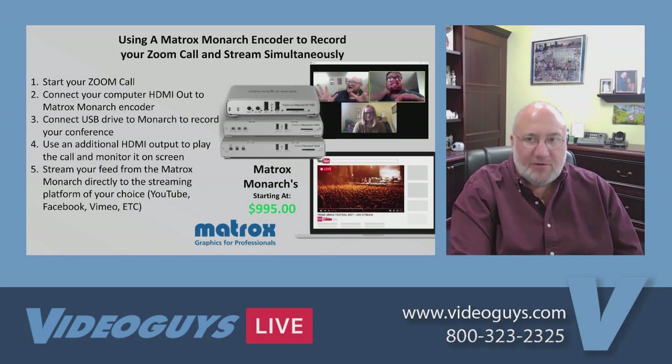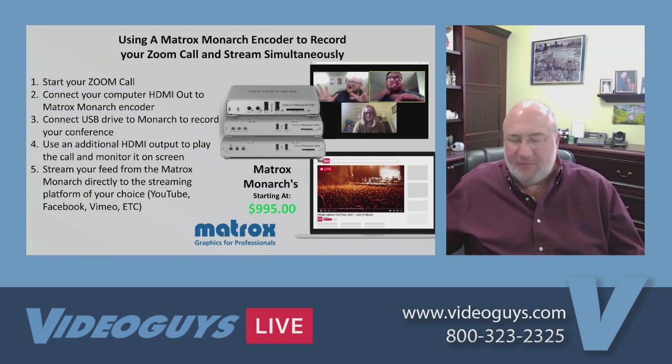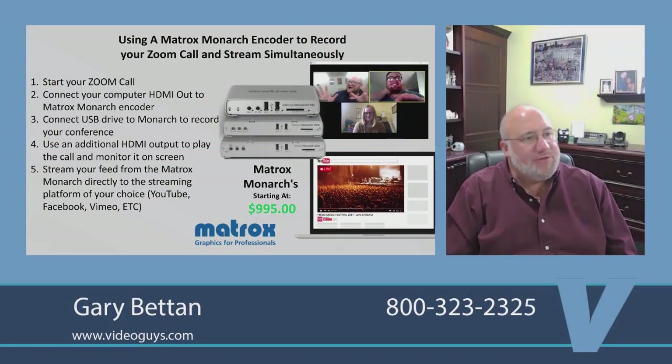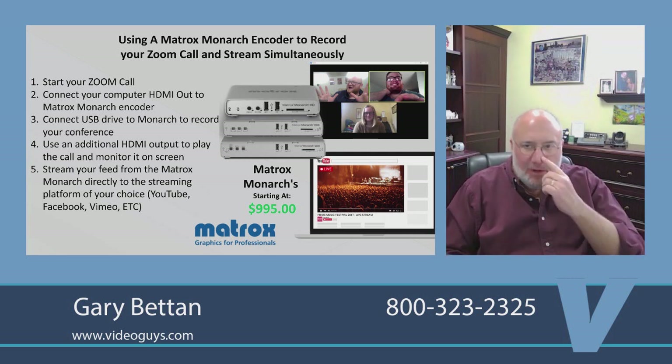That's the Matrox Monarch family of encoders. The encoders work great — basically you start your Zoom call, output HDMI or SDI into your Monarch, and then your Monarch goes out and streams directly to whatever streaming platform you want.